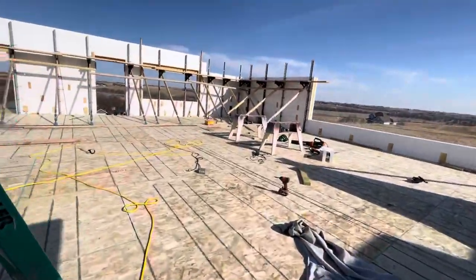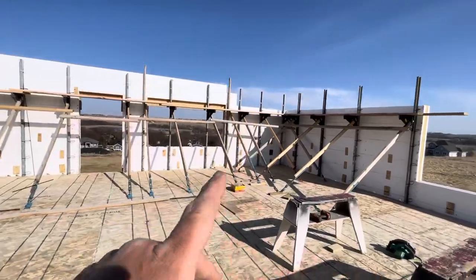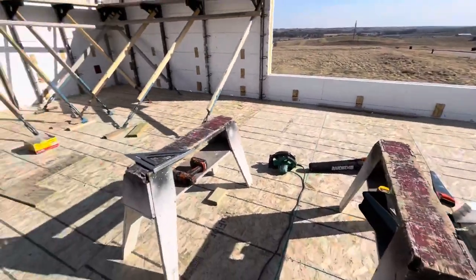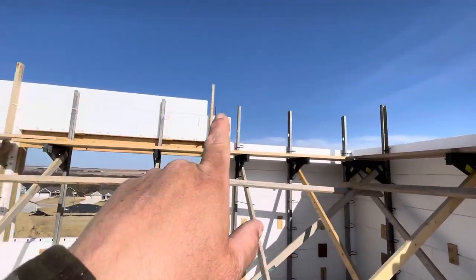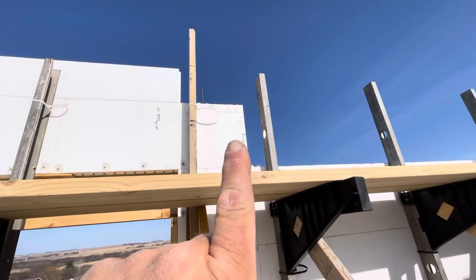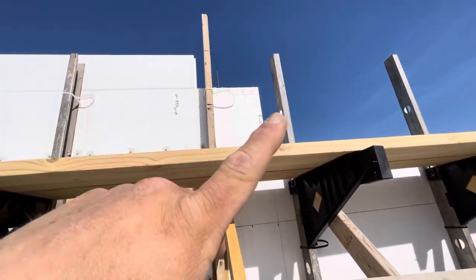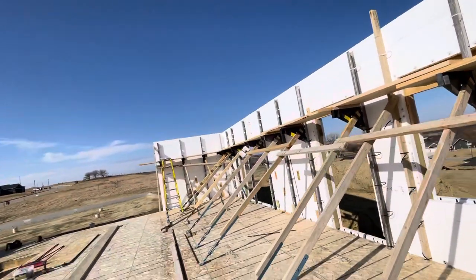Everything in the world of foam is done with the exception of one little section over here where I've got to cut a little tiny piece, which is actually sitting right there. It goes right there with a little notch cut out — you might be able to see the little square I drew. That square gets cut out and that's where the LVL sits to hold the beam, to hold this part up above us. It's a different picture roof, so that's the final height.